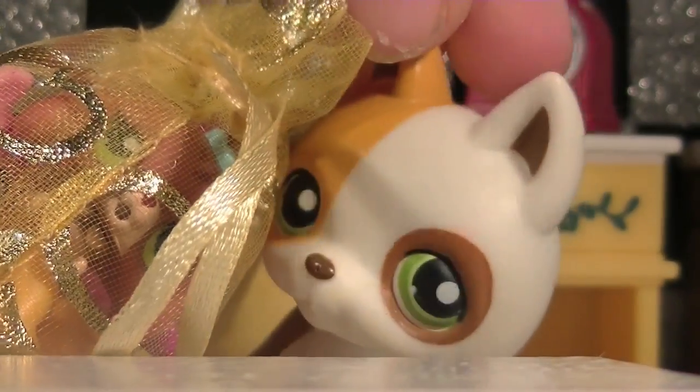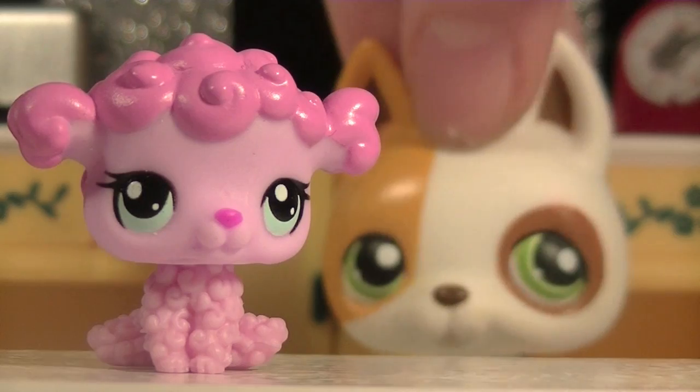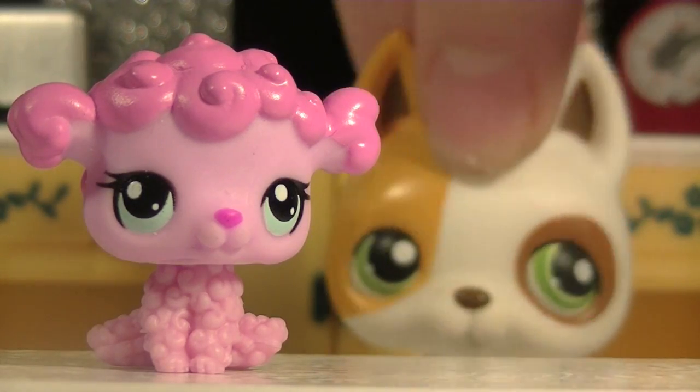Now that you've got your bag of babies, pick the one you want! I picked this dog!